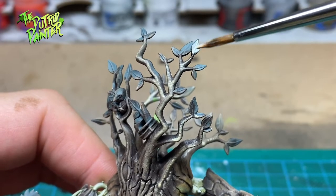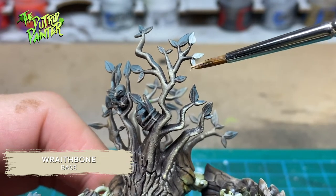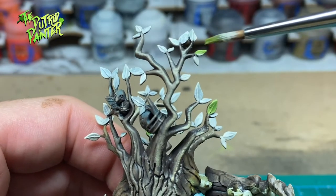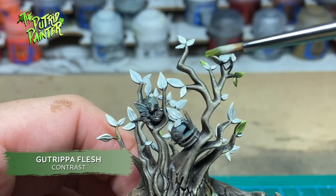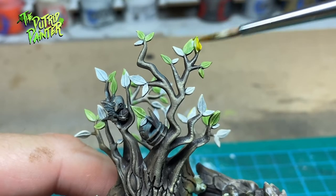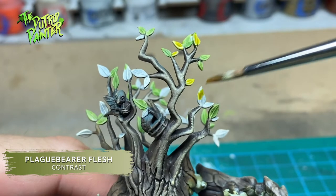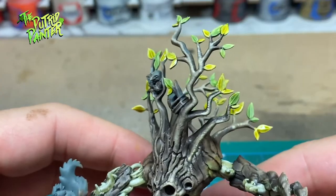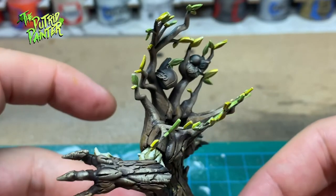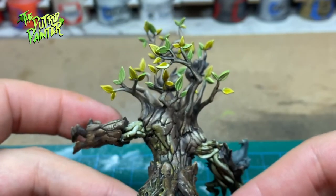Let's paint some leaves. First I basecoat all the leaves with Wraithbone. Then I paint a selection of leaves with the contrast paint Gutrippa Flesh. The remaining leaves are painted with Plague Bearer Flesh. Just by using two different contrast paints you can create a much richer-looking model with no effort at all — much better than making all the leaves the exact same color.